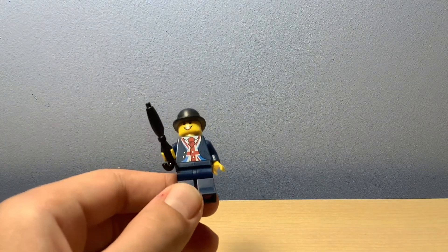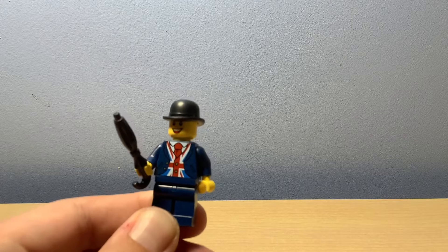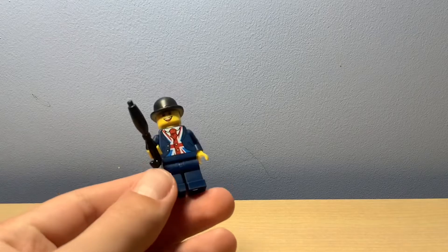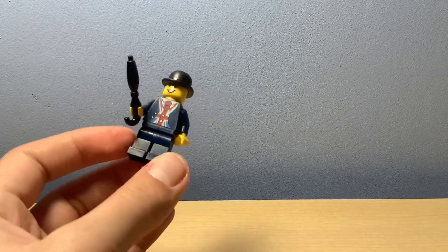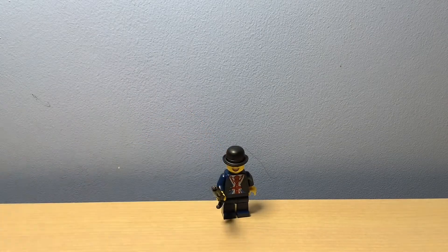Let's take a look at some of his details. The major thing is the torso — it's got the Union Jack on it, which is very cool, and a tie as well. He also includes an umbrella to get that UK weather vibe. The back just has the jacket, nothing much on the legs, it's all plain, and he's got a bowler hat. Let's move on to the Royal Guard.